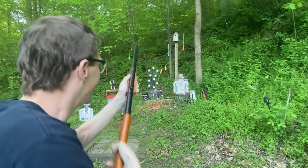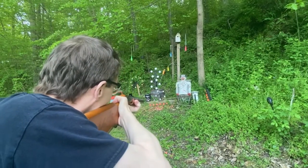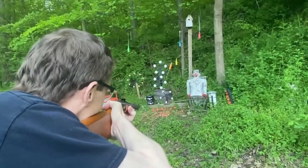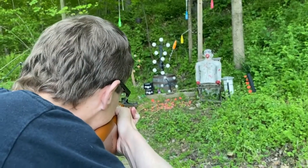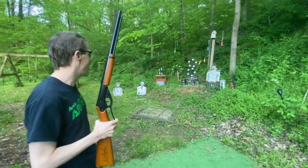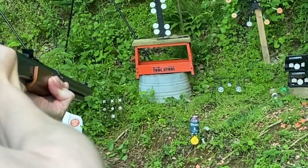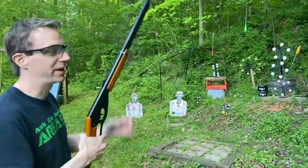One. Oh no. That was too hot. There we go. All right, now let's go after the Daisy rocket. That little yellow target you hit there, and it sends the can flying. Very good. One more for you — let's see if we can get some of these spinner targets spinning.